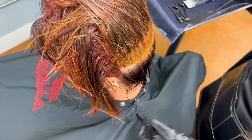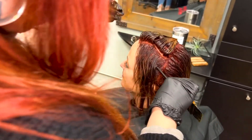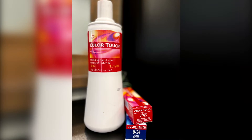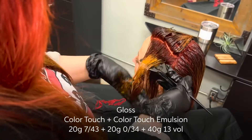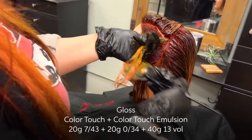This provides up to 100% gray coverage. After the 30 minutes, I go ahead and comb through to break up the line of demarcation and add my gloss. For my gloss on my client's mid-lengths and ends, I used Color Touch demi-permanent color — I mixed equal parts of 7/43 and 0/34 with 13 volume Color Touch emulsion.